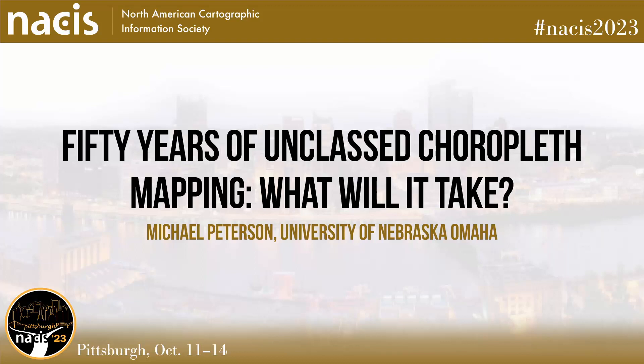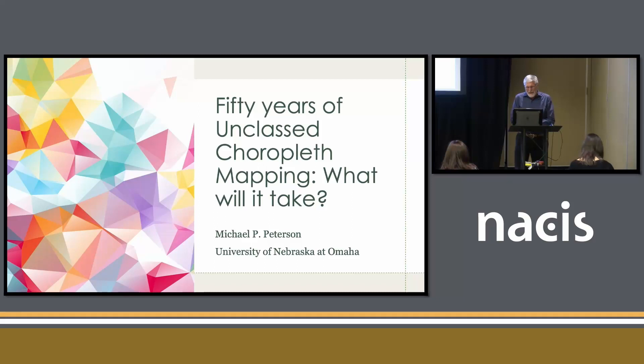Good afternoon. Thanks for that introduction, which I wrote, by the way. Thanks for coming. I'm going to go through this quickly and talk about a method of mapping that was developed exactly 50 years ago, and then talk a little bit about where it has gone and where it really hasn't gone.